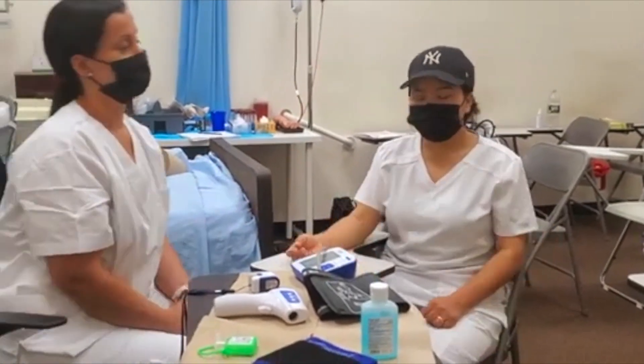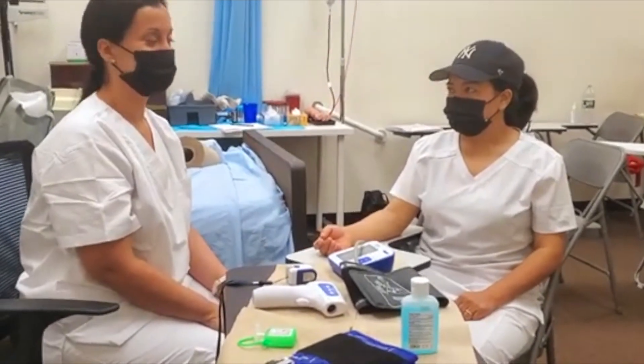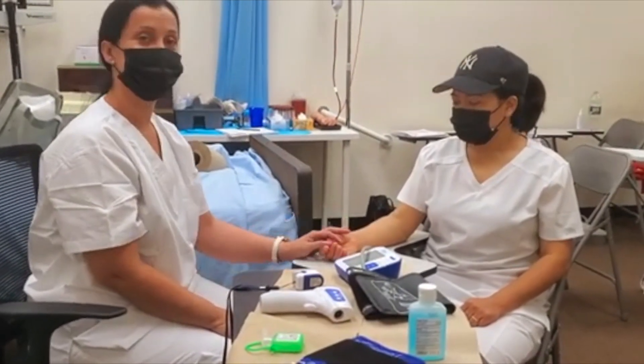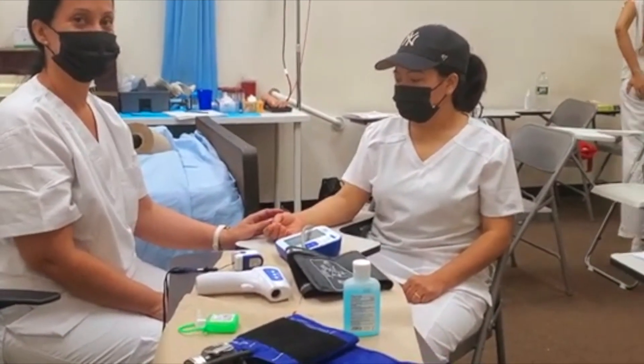So that's it for this video. Thanks to Giselle — please give this video a thumbs up for my CNA student Giselle for demonstrating the vital signs. I think she did an excellent job.